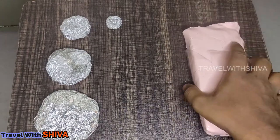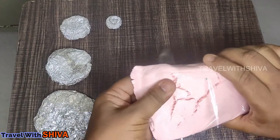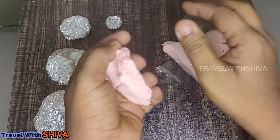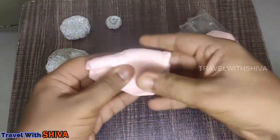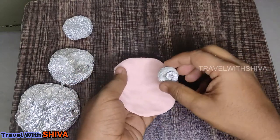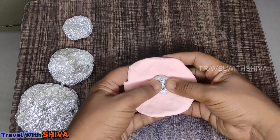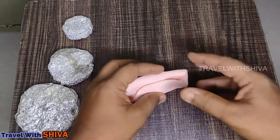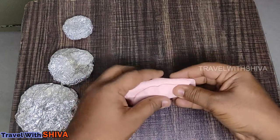We are going to get some air and water. First we are going to add water. Then we are going to cut the two sides.